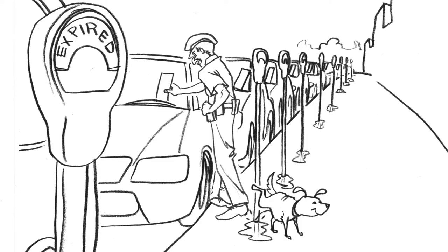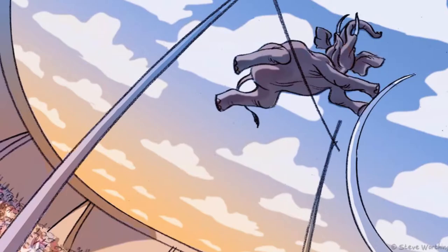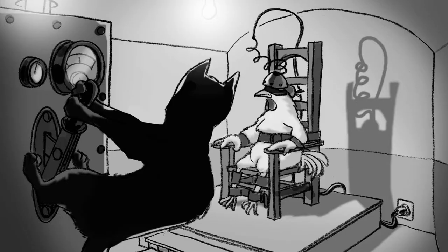Hi, I'm Steve Worthington, professional storyboard artist and illustrator for over 20 years in London, Hong Kong and Los Angeles, and what I do brings together drawing with inventing scenes and telling stories.